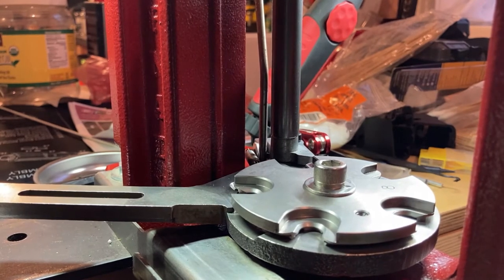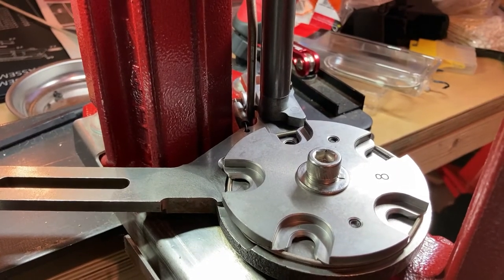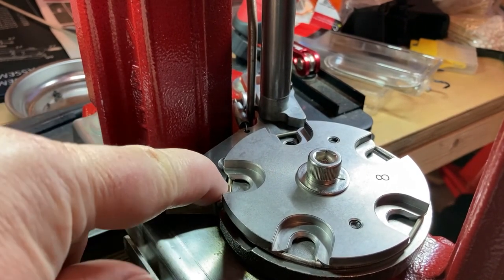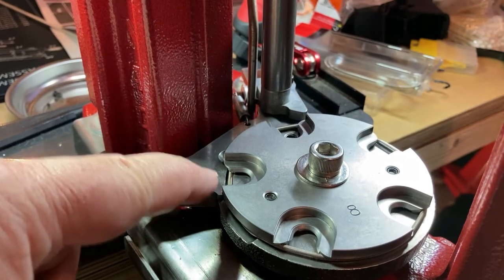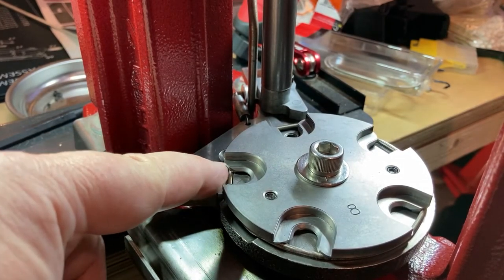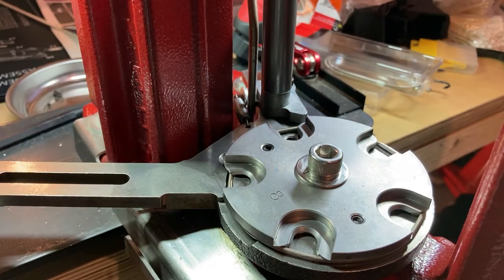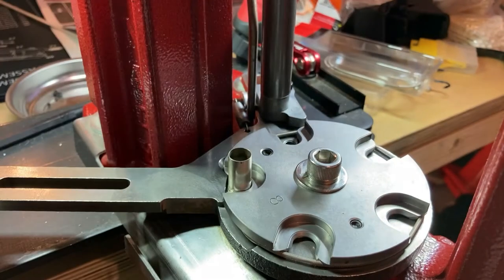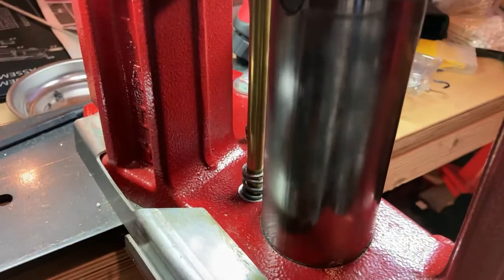Next we'll go ahead and get our case retaining spring. With your case retainer spring, you just put that on along the outer edge and then use your finger to push it into this groove right here at the first station. You're just going to cycle it several times, gradually easing it in. After a couple of goes, the spring should feed right through that detent, and then on the other stations it'll be to the outside. We've got the new spring in — take a nine millimeter case, put it in the first station, cycle it through. Everything is working good, no problem.